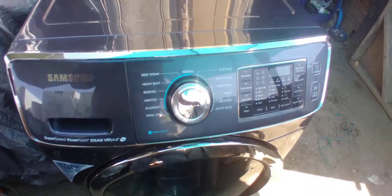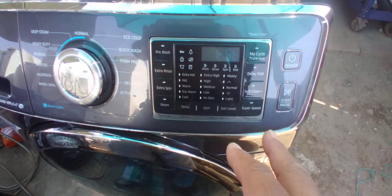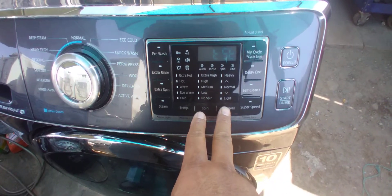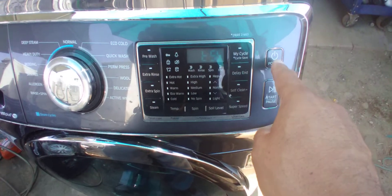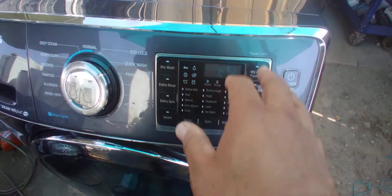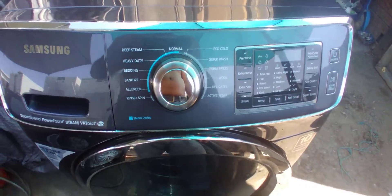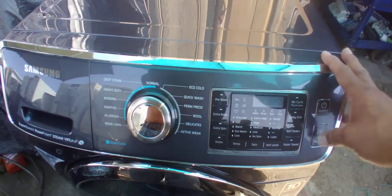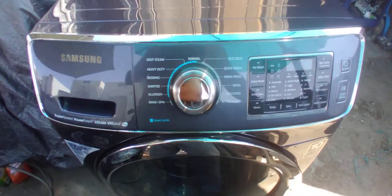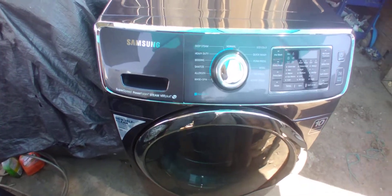That means it's very reliable — this is a very reliable washer. I've already got it into test mode. The way you get into test mode on this one is you press these two buttons together with the power button — all three together — and all the lights light up on the display. I've got it on test mode and it's already moving.